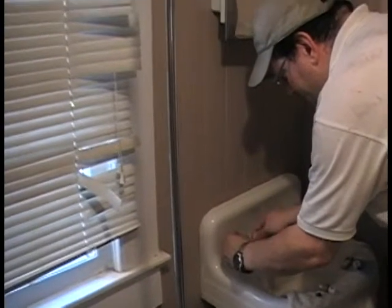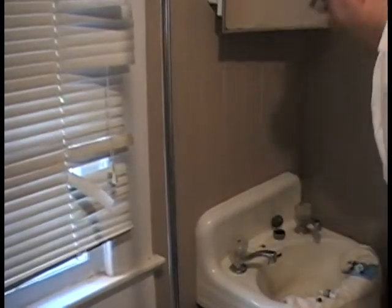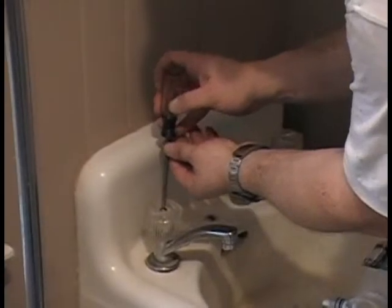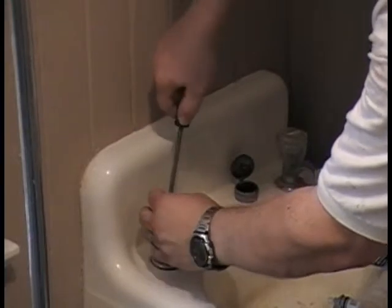Start by taking off the decorative cap that covers the handle — I'm actually amazed it's still intact in this place, very surprising. You can tell the fixtures aren't exactly in great shape. The handle is screwed on, so we'll unscrew it.